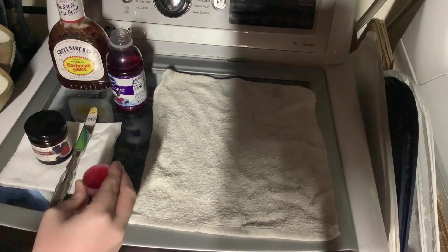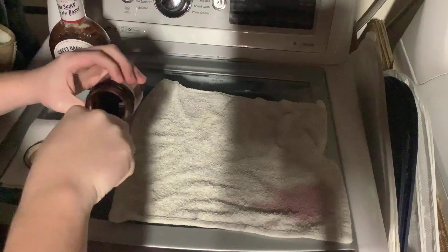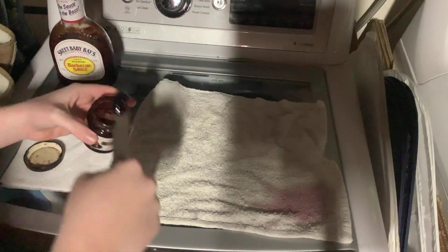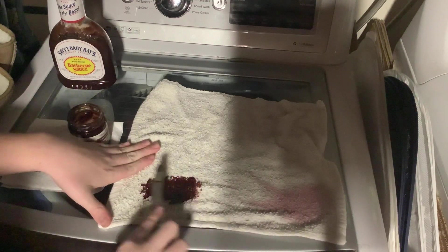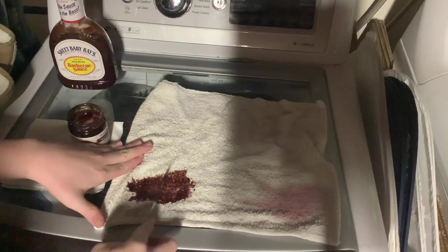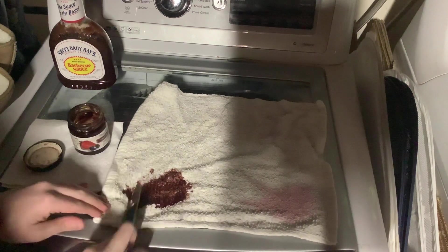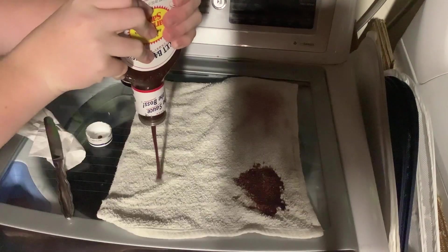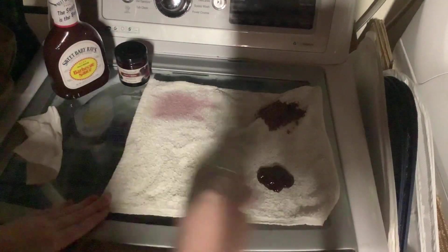We're going to start off in this corner right here with a cap full of cranberry juice. These were from a sample pack that I got from Ross, and I'm going to be honest, they are really, really good actually. So it's kind of a shame, but this one is definitely the worst of them all. Oh yeah, that is a lot. I have a feeling we can just do one fell swoop all the way down.